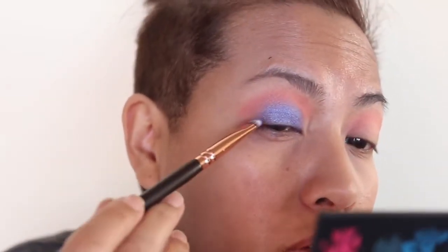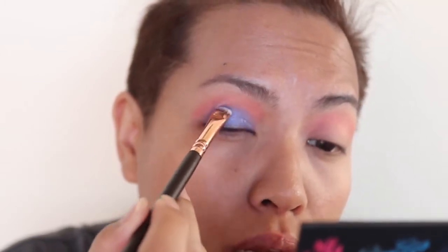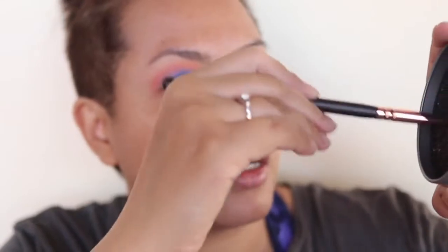You can see that — it's a beautiful blue, not like the electric blue you see often. It's got a hint of purple in it. I'm going to switch that brush into my brush cleaner.